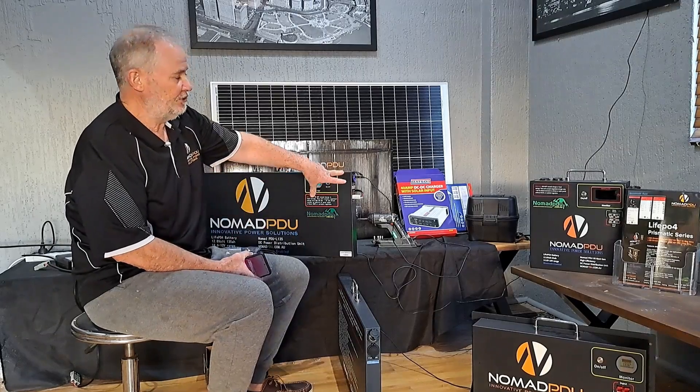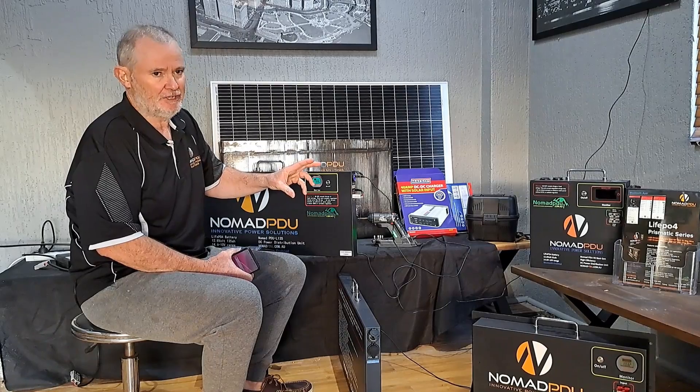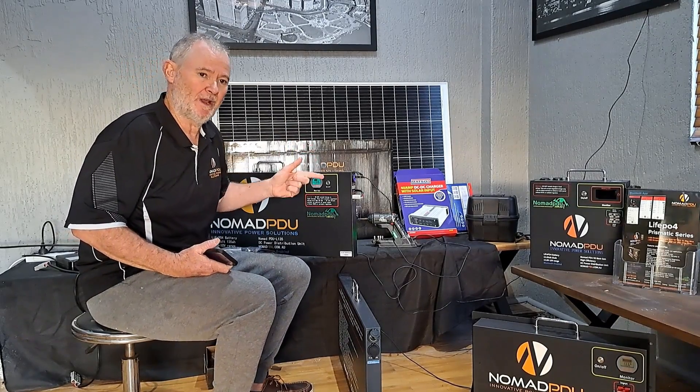However, they are bidirectional. So if you had this fully charged, you could actually use both Andersons as an output — that's fine. 50 amp charge rate, 50 amp discharge rate. Do not exceed that, and do not connect these directly to solar panels without a regulator. They must have regulated charge.